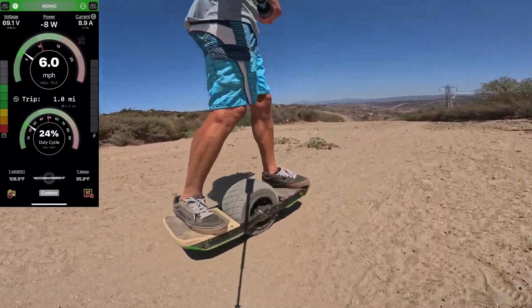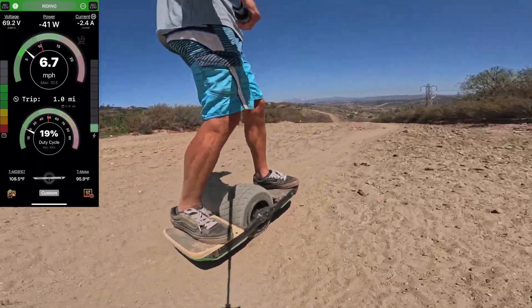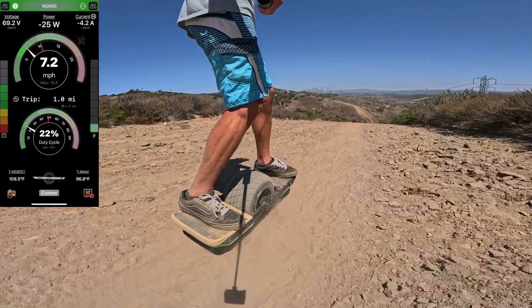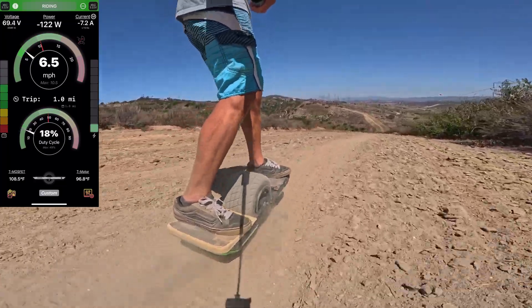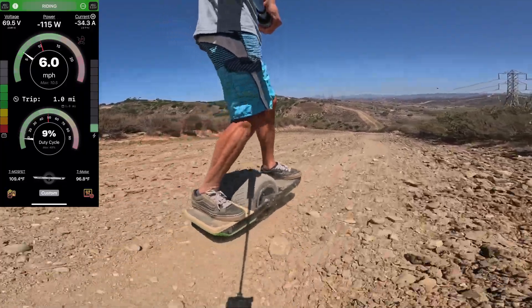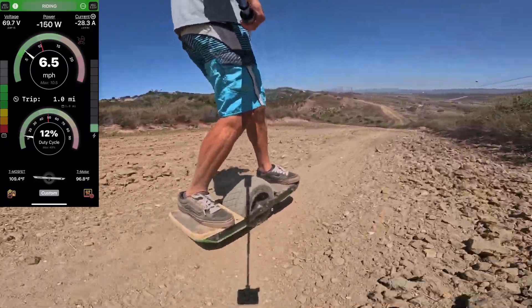The only other difference to the GT battery is the cells used are the more advanced ones that are also in the GTS — the Molicel P45Bs instead of Molicel P42As.